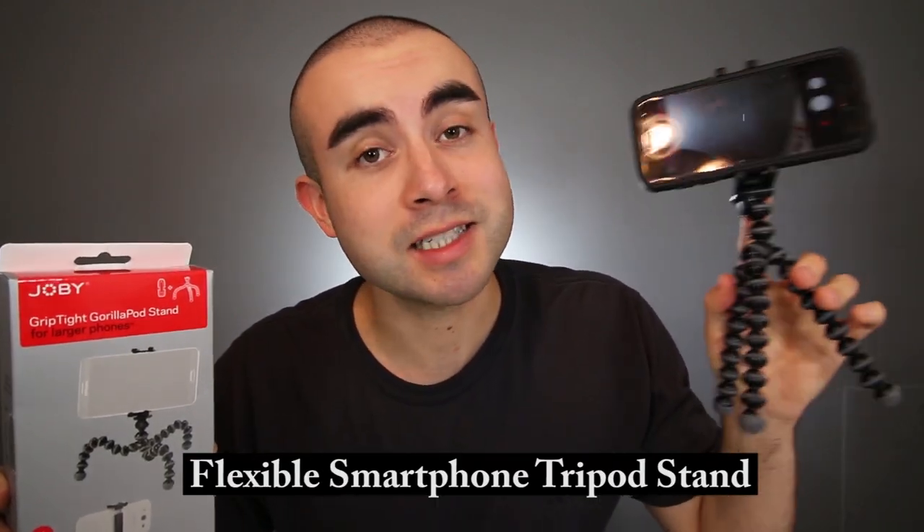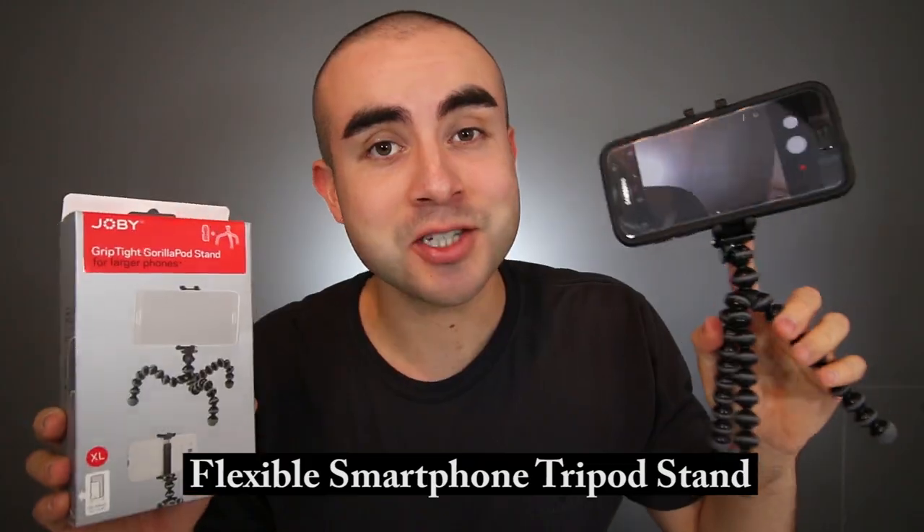In today's tech review, I'm going over an awesome little tripod stand designed for smartphones that's flexible, lightweight, and secure.